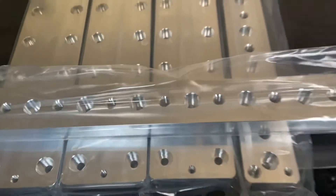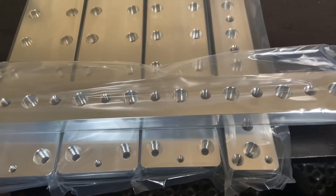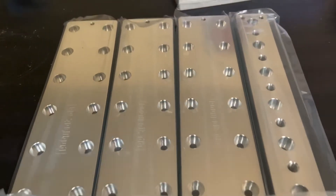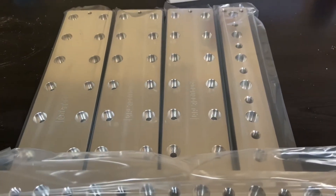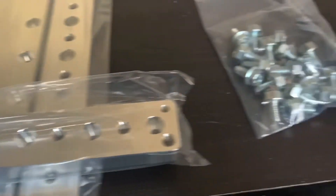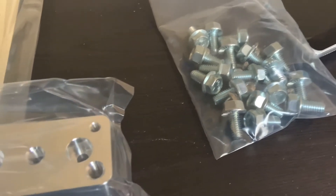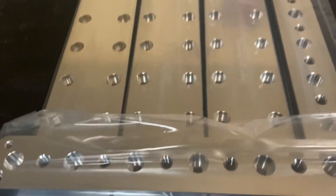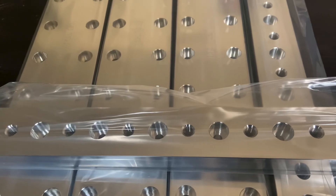All right guys, so that's what you can expect. I ordered some bus bars from Project DB — this will be for a 64 amp hour Headway bank. They come with screws and all that good stuff, including the screws for your balancer.